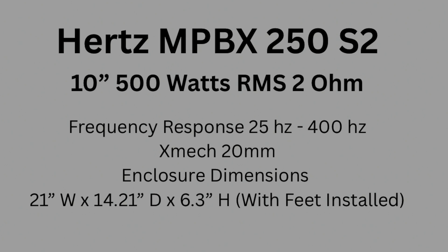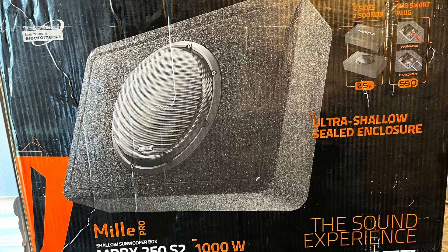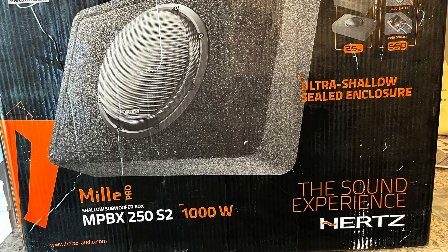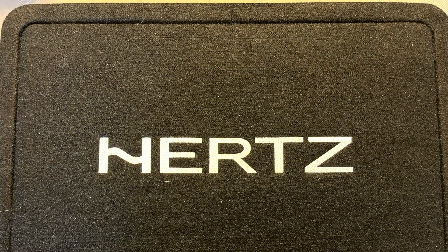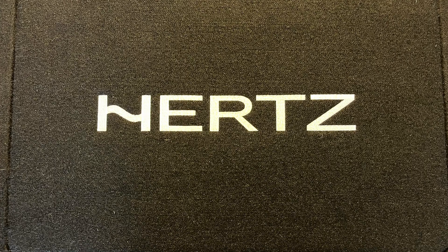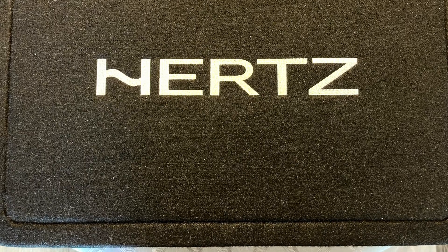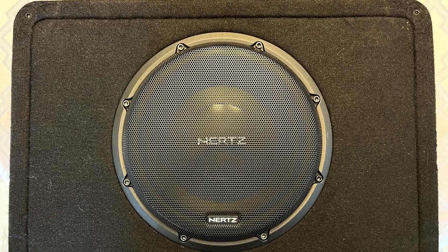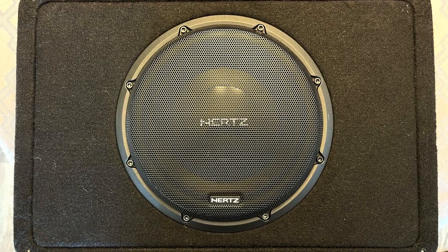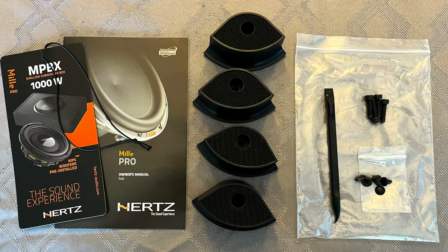I began testing the Hertz subwoofer in the down firing position. When I show the REW results later, you'll see that down firing or facing the sub towards the rear of the trunk made very little difference in the level of bass performance. The subwoofer sounded clean and, with the sealed enclosure, provided a better overall frequency response versus the Kicker Comp R ported enclosure. When playing frequencies below 40 Hz, you could really feel the bass. By using the Audison amp, I was sending 550 watts to this 500 watt RMS Hertz subwoofer. The positives of the subwoofer would be its compact size, light weight, versatile mounting options, build quality, clean output, ability to hit low frequencies, and the ease in which you're able to blend the subwoofer with your front stage.